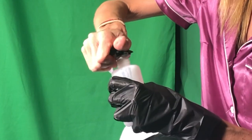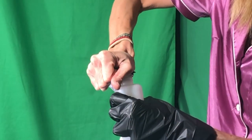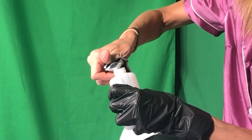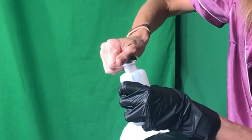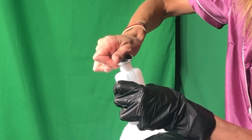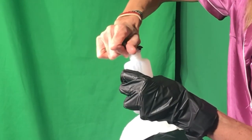I just squeeze all of number two into number one, like a tube of toothpaste. Now it's time to take off your glasses because we don't want to get hair dye on them. You want to start from the root to the ends. We're starting at 2:21.